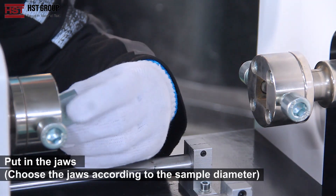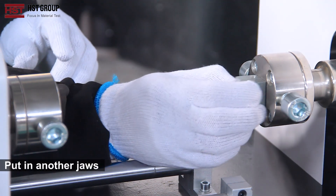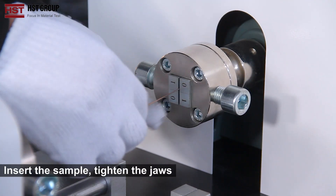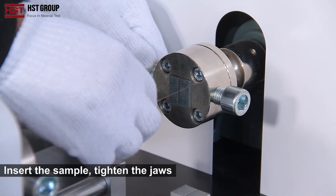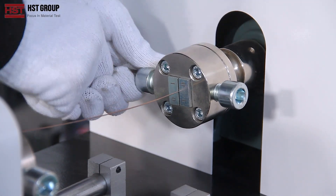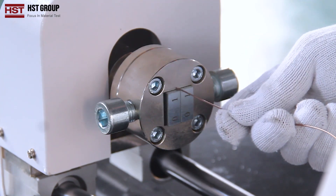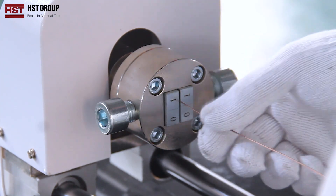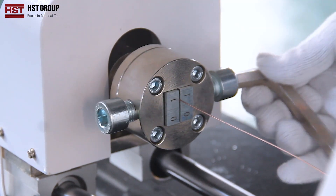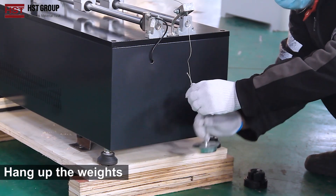Put in the gels. Choose the gels according to the sample diameter. Put in another gel. Insert the sample and tighten the gels. Installation finished. Pin up the weights.